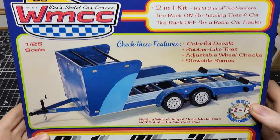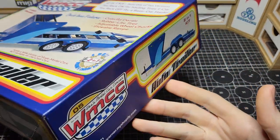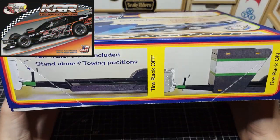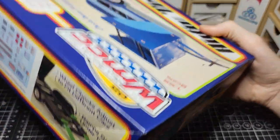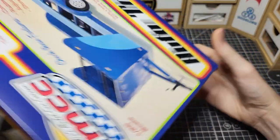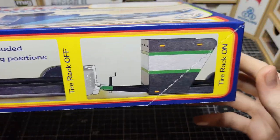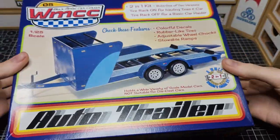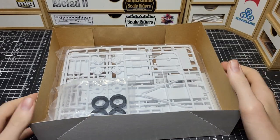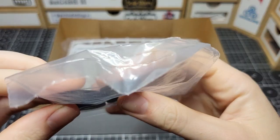This trailer was actually meant to be for the Silvino JR Models Modifieds, but of course you don't have to use it for that. You can use it for anything else because it is a two-in-one — you can put on the wheel hauler or go without it. So you don't have to use it as a hauler for the Modifieds; you can do it for anything else. But let's take a look inside.